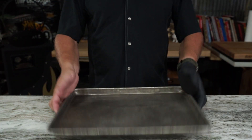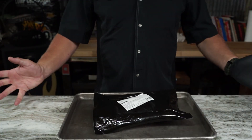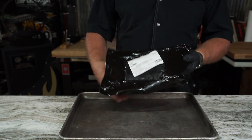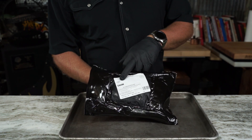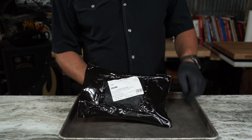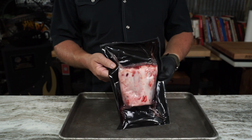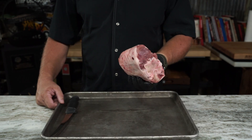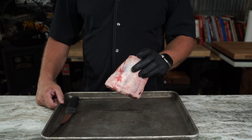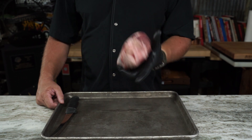Today we're going to try our hands at some pork shanks. Now, do not confuse those with prison shanks, because prison shanks might not be as good for the belly. These here are a couple from my buddies over at Porter Road. They did a pretty good job of getting them trimmed up, getting all the skin off.